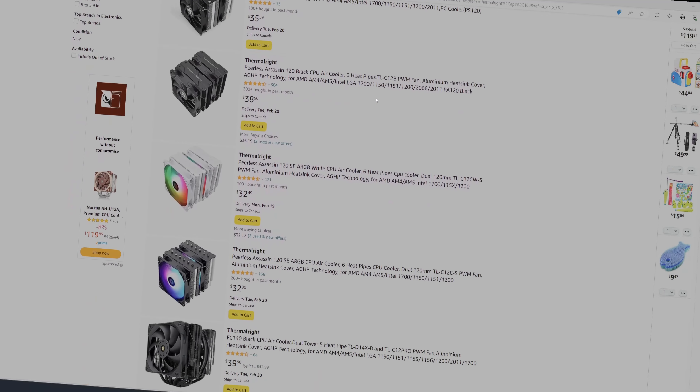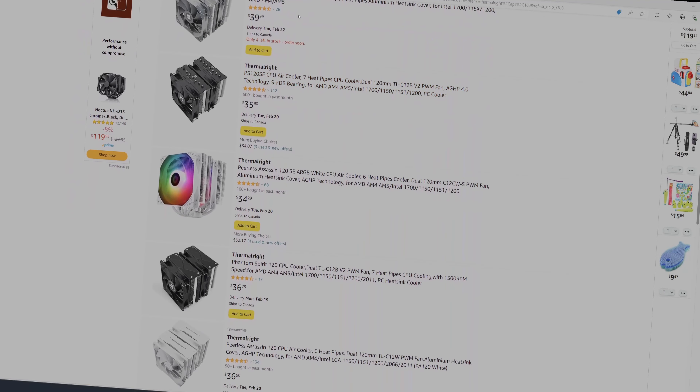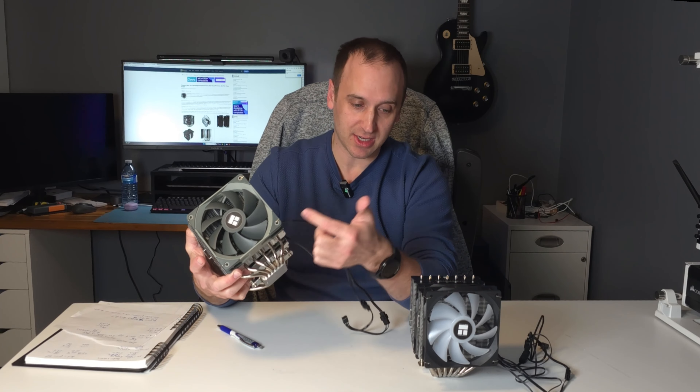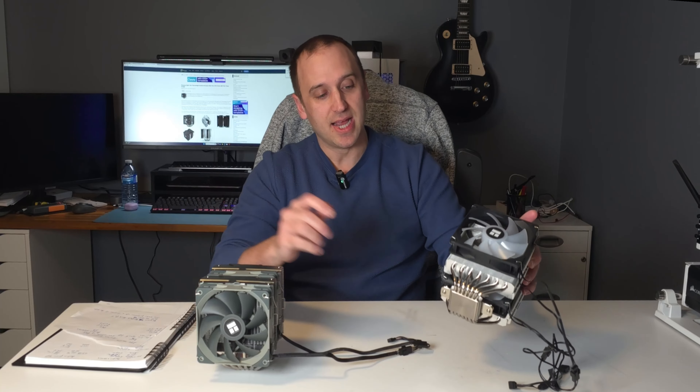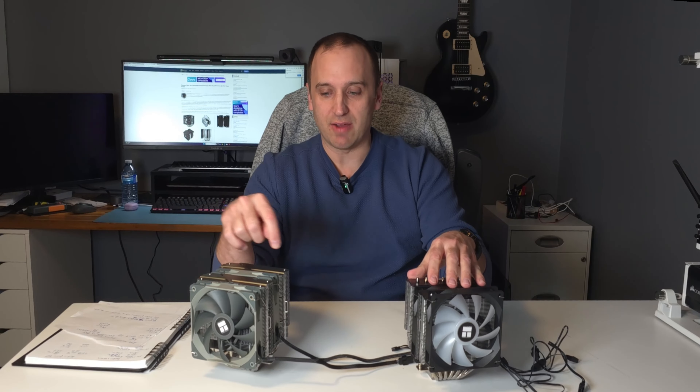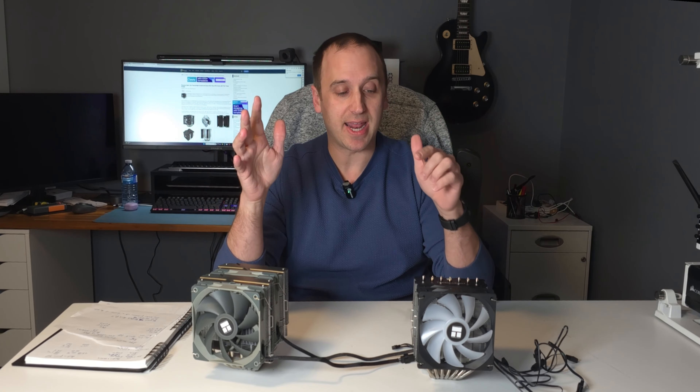For the most part, both of these come in a variety of different looks: non-ARGB and ARGB — this one's non-ARGB, this one is ARGB. They can come in grey, black, or white, so there are a bunch of different looks to fit whatever build you're going for. What peaks my interest is that the Peerless Assassin only has six heat pipes, as you can see here, whereas the Phantom Spirit has seven heat pipes. That is the big difference between the two, aside from the non-SE version having a couple extra fins.